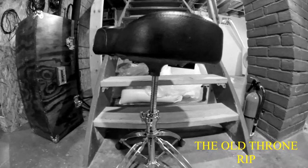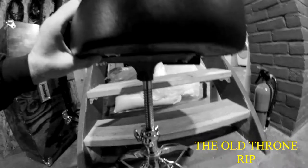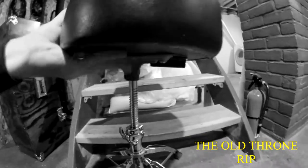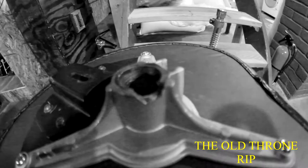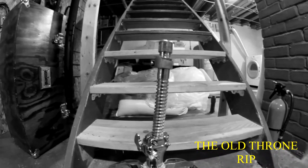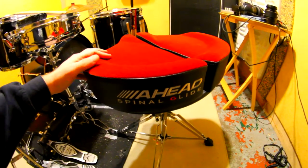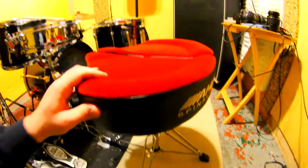This is the old one — I'll leave the brand unmentioned — and if we look at the bottom, it snapped off pretty badly right there. You can also see a pretty bad curve, which is hard to see on camera but it's pretty bad. I'm going to do a really strange review — I'm going to put the camera down here and play.